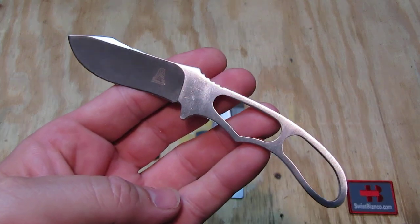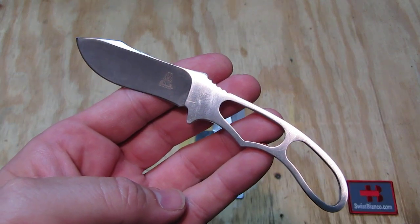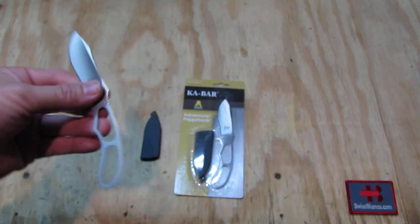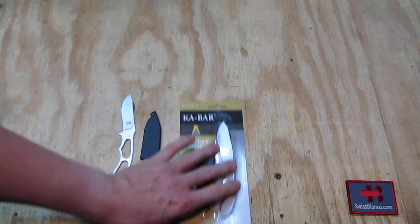Hello, my name is Luis Bianco. In this video I will talk about the K-Bar Adventure Piggyback. It's a typical neck knife or pocket knife.